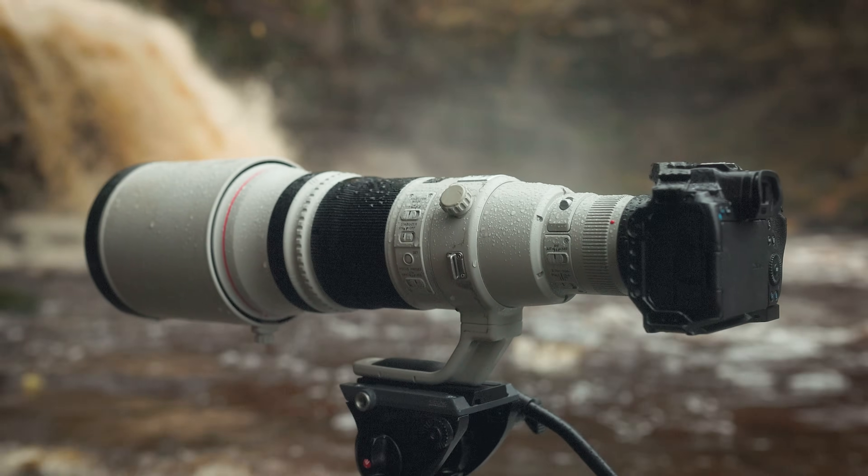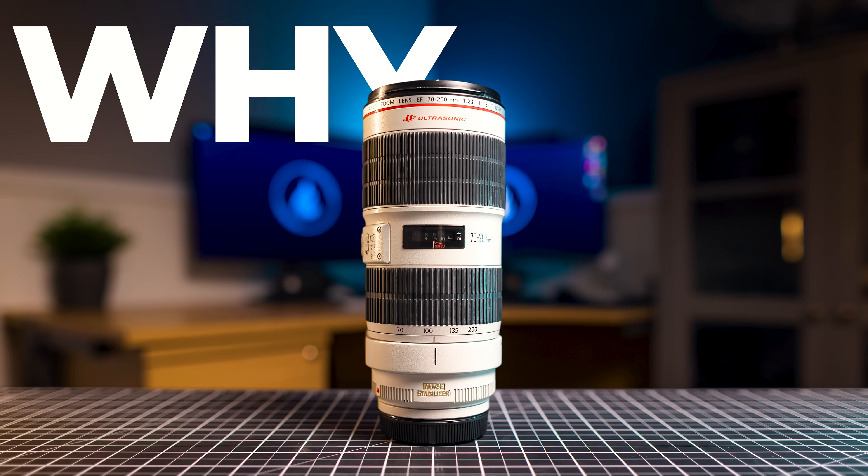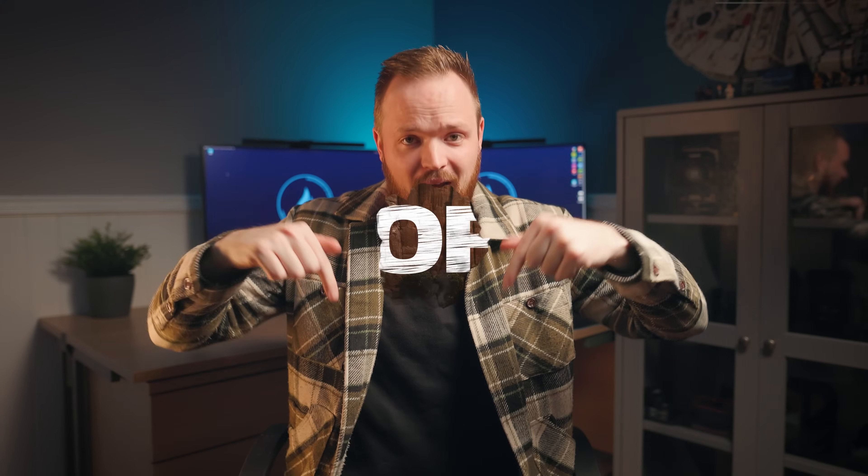Some super telephoto lenses are instantly recognizable thanks to their distinctive white paint, but why are some lenses white? Today we're delving into this curious aspect of camera lenses to ask: why are some lenses white?